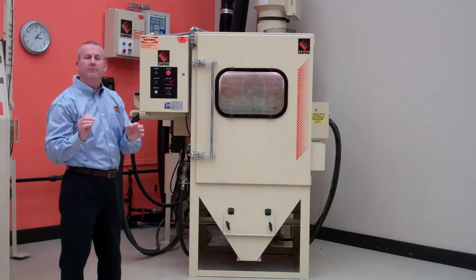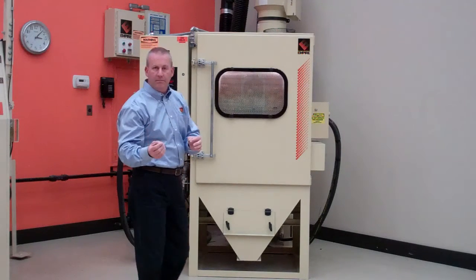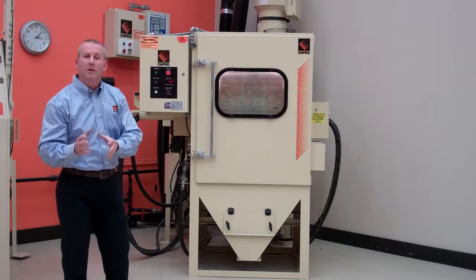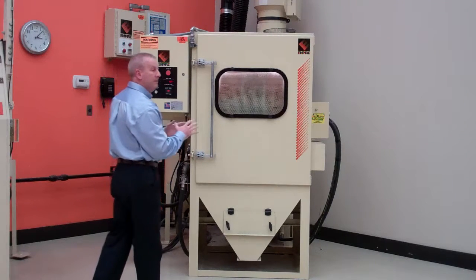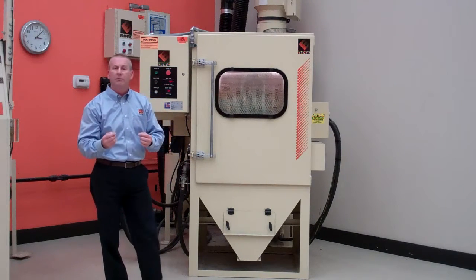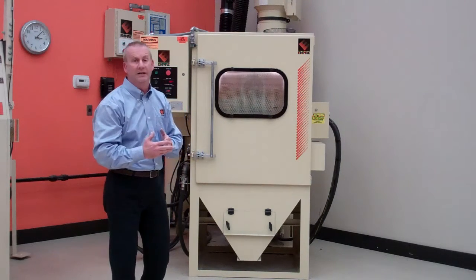First of all, the BB-4 and all the basket blasters from Empire are for batch blasting. They're not for single part or small quantities of parts. It has to be batch blasting, usually larger quantities, and the parts must be able to sustain or hold up to part-on-part contact.